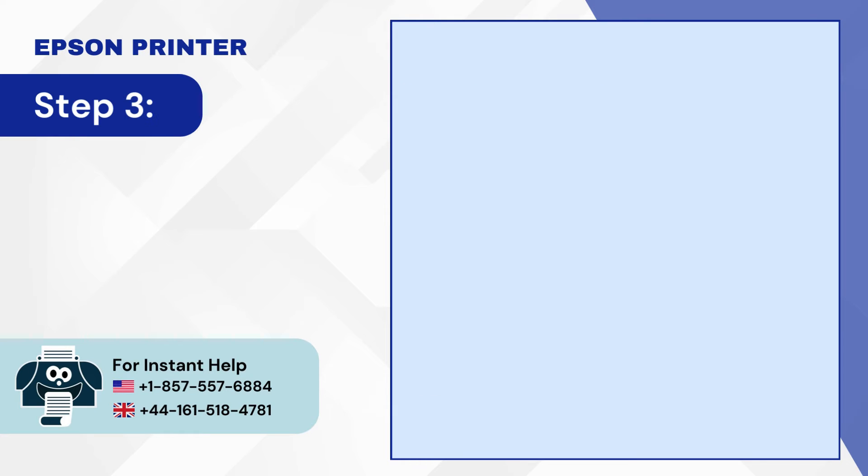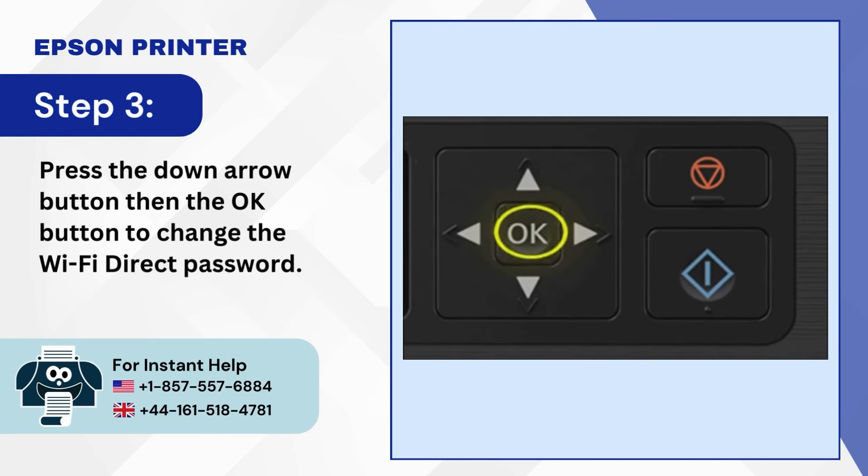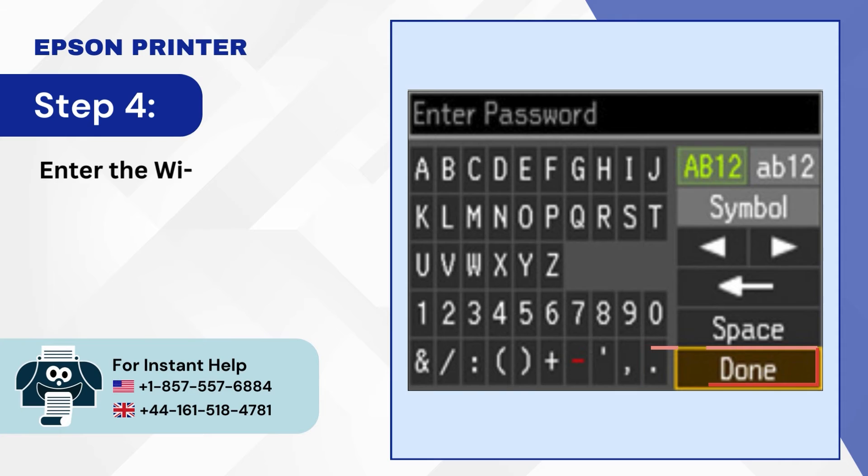Step 3: Press the down arrow button then the OK button to change the Wi-Fi Direct Password. Step 4: Enter the Wi-Fi Direct Password, tap Done, and press OK.